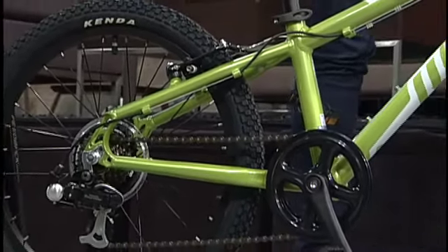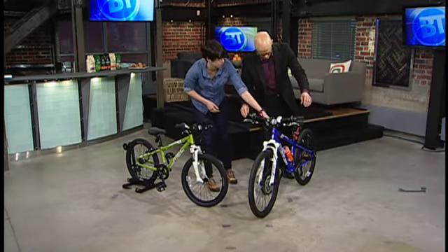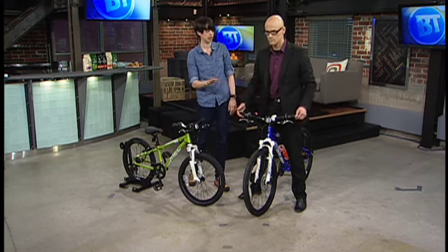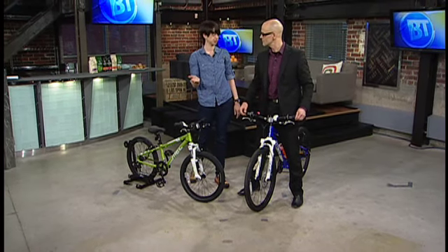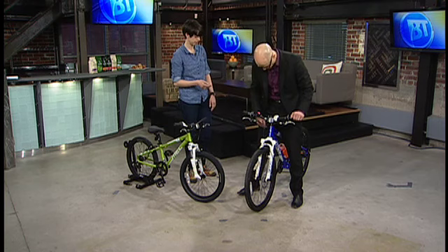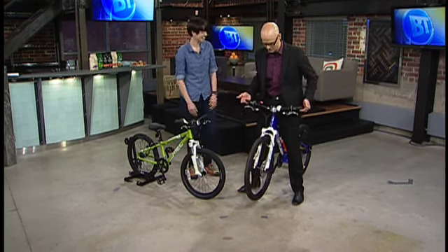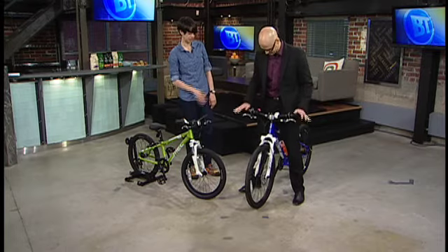So we'll pretend you're a child. If you stand over the top tube here, essentially at any point in time, you should have 2 to 4 inches of clearance so the child can get off the bike comfortably if they need to. So 2 to 4 inches between you and the top tube. 2 to 4 inches of leeway there. Exactly.